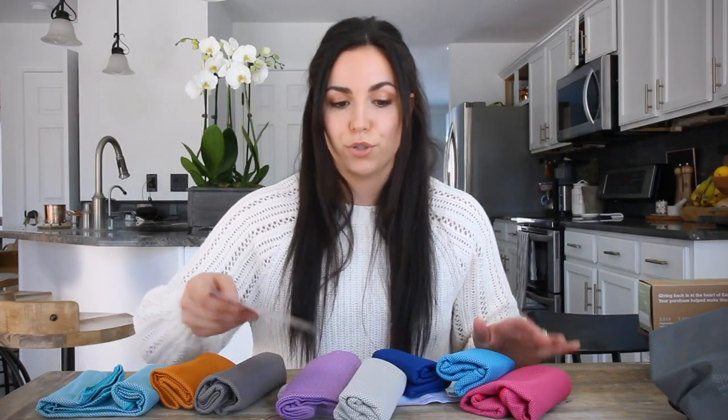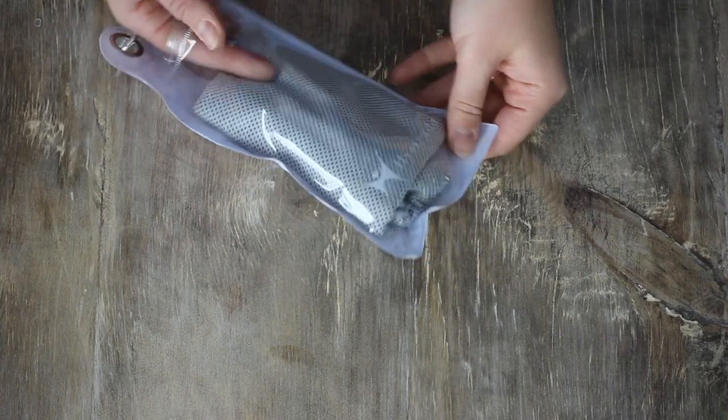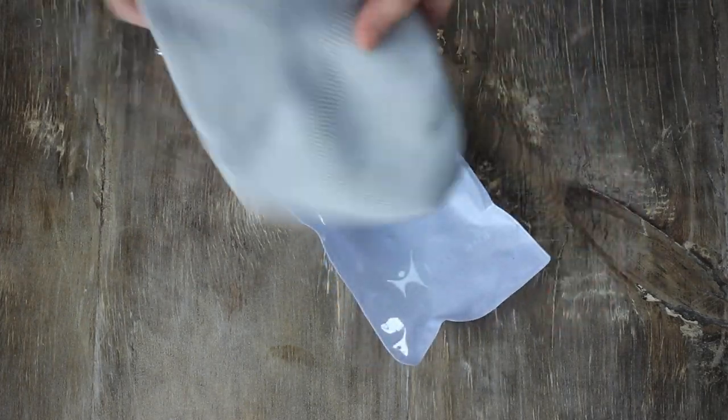I also wanted to stock up on some biodegradable waste bags. These are made from vegetable starch, so they're earth-friendly and much better than normal plastic ones or using a shopping bag. Whether the dogs are spending the night somewhere or we're just going to the park or the beach, I like to have towels and blankets ready. These are cooling towels — great if you go for hikes and the dogs need a quick cool-off or rinse. You immerse the towel in water, wring it out, put it in the pouch, and it stays really cool. It kind of activates the fabric.